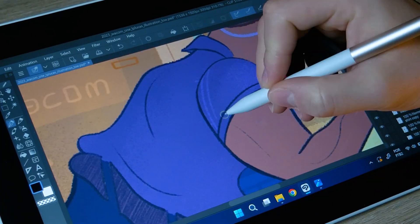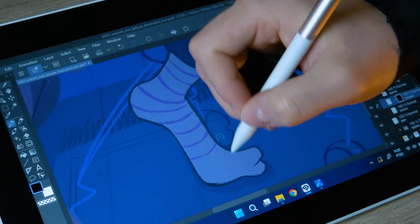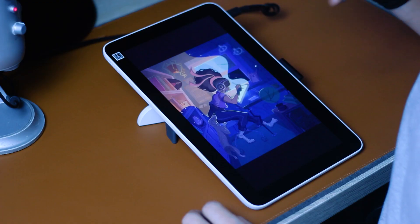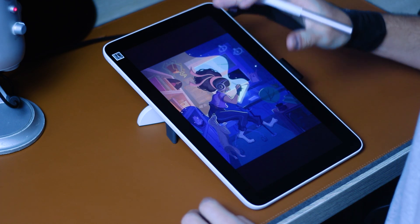The most impressive thing is that it's so smooth to draw on the Wacom One. It is actually a little bit better than drawing on paper. You know those people that say they prefer to read on the Kindle? It's kind of the same feeling. This is definitely the best option for beginners. It's amazing. I wish I had that when I started.